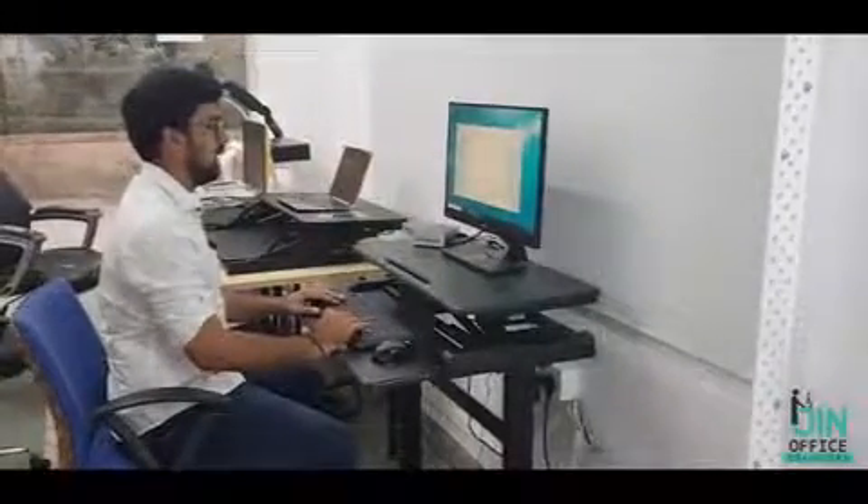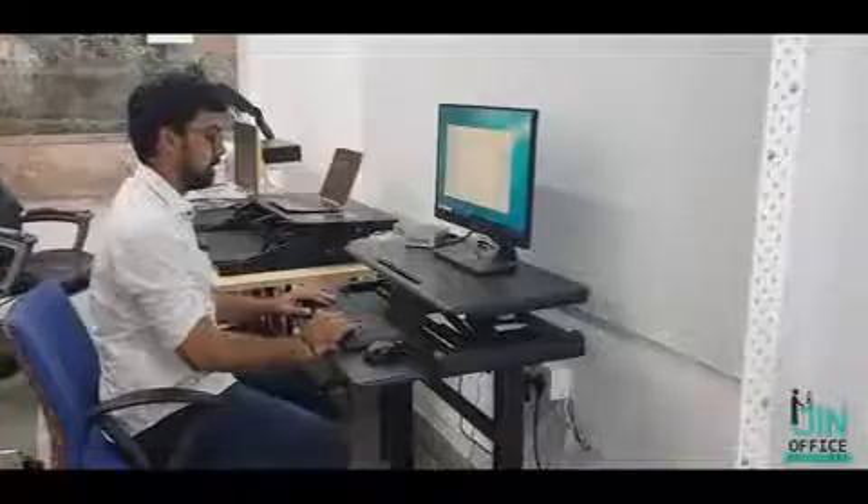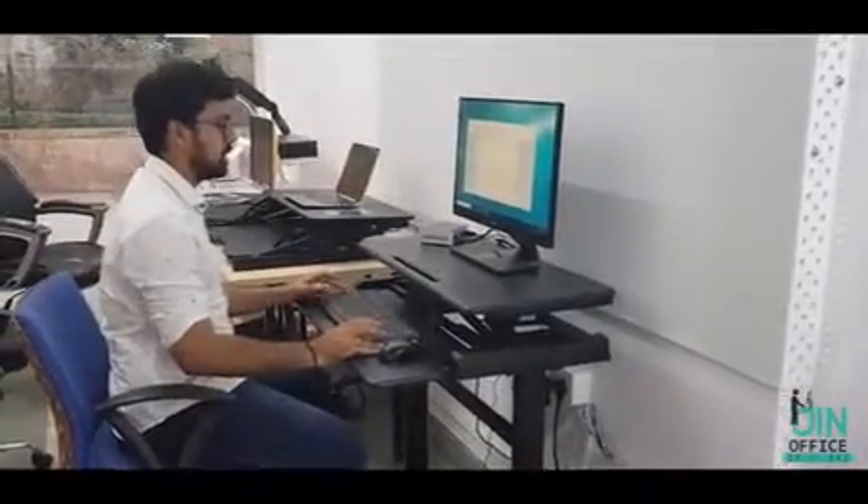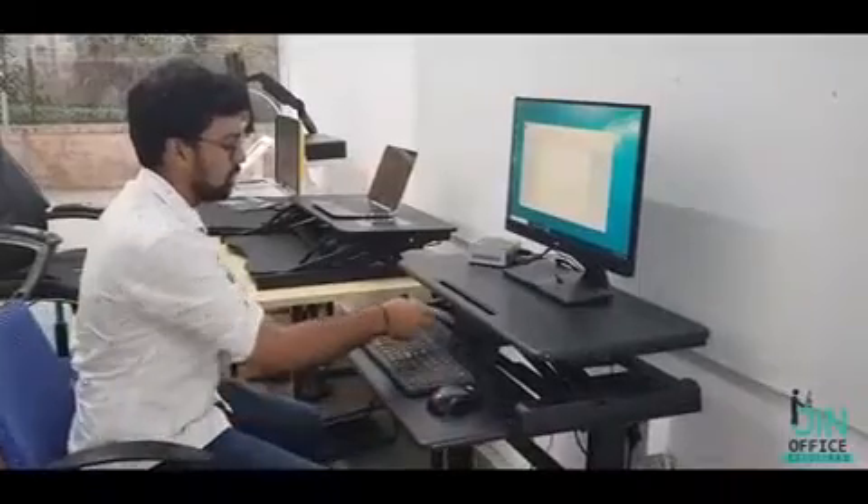This is the ergonomic sit and stand workstation electric, presented to you by Jin Office Solutions. This is the electric version of the sit and stand workstation. With the press of a single button, I can move the desk up. There is a strong motor, so while in movement there is no sound.